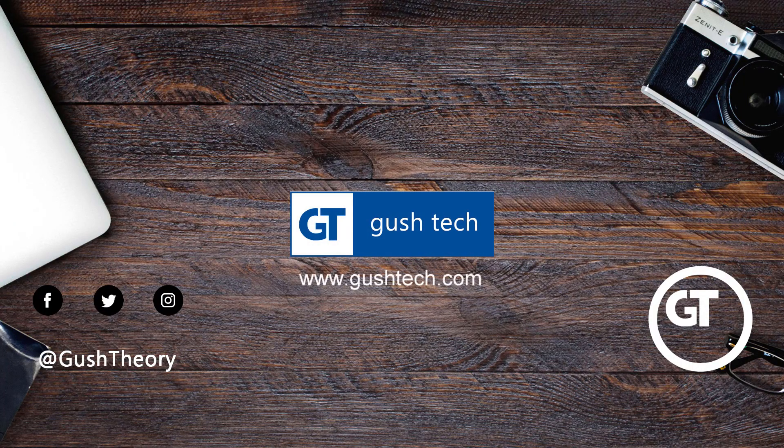Hello. Products are shown in no particular order. To know more, the link's in the description below. Sit back and enjoy.